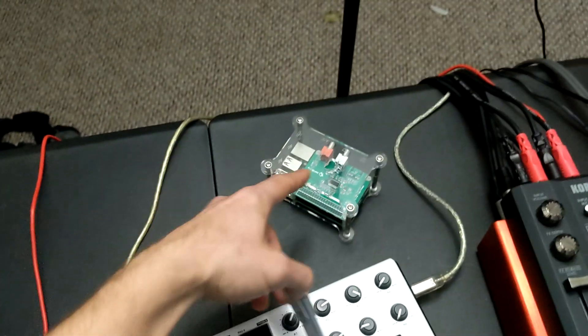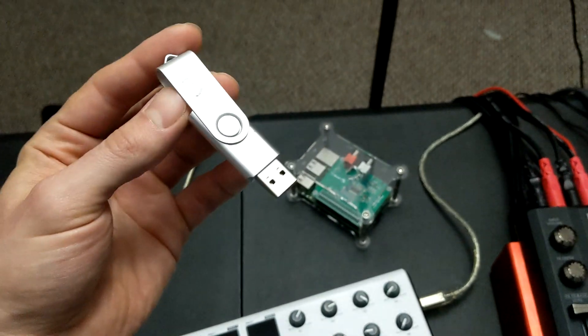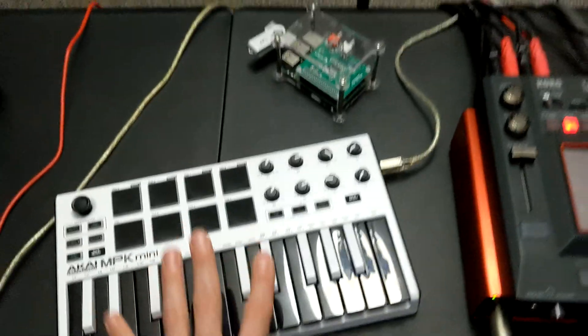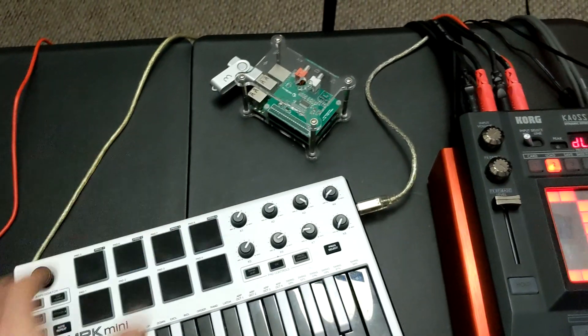The idea is you install SamplerBox on your Raspberry Pi, then you load up a flash drive with your own sounds, plug in a MIDI controller, hook up the audio, and you have a ready-made sampler unit that will play your own custom sounds.